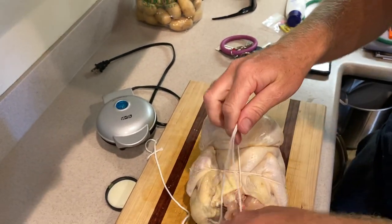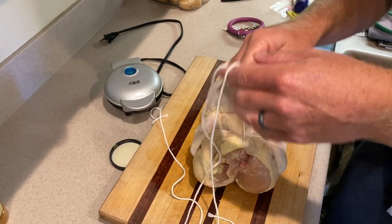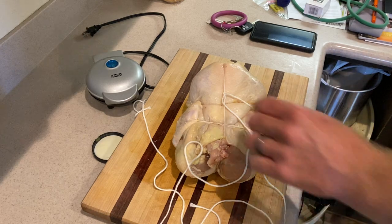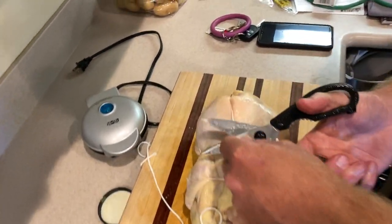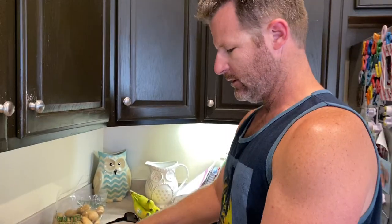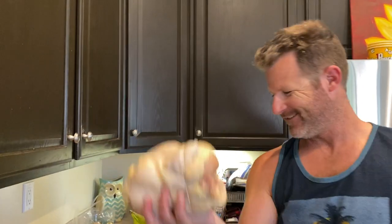Bam. Got that. Where's my scissors? And then we trim off the excess, like so. And then — go long! Ha ha ha ha.